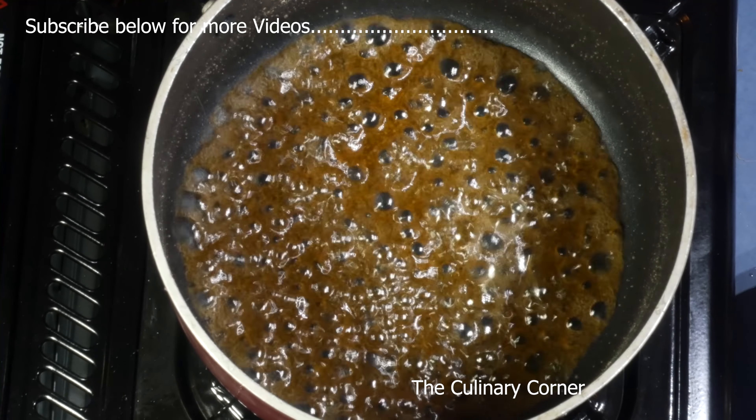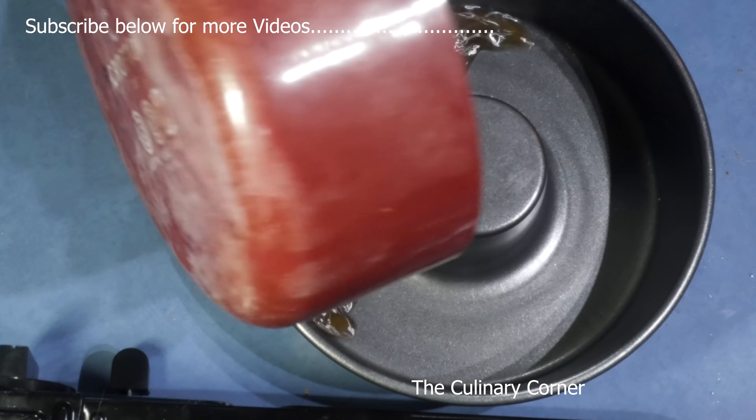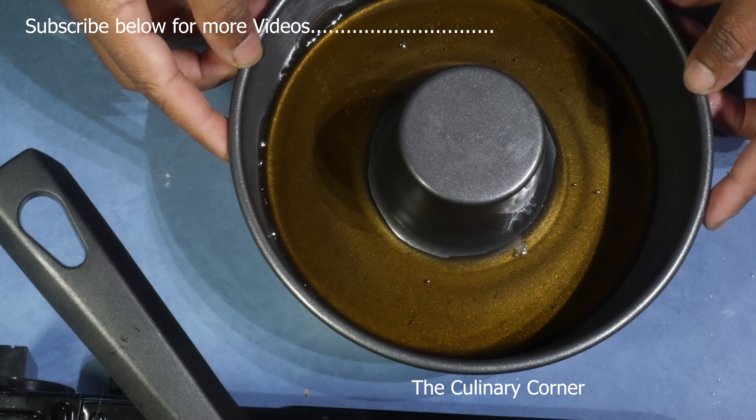Once the sugar starts caramelizing, take it out and pour it into the pan. Leave it to cool down. Meanwhile let's do the rest of the recipe.